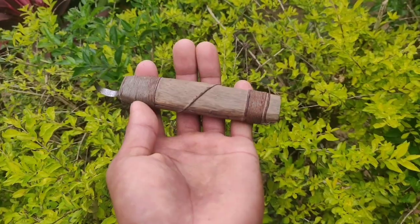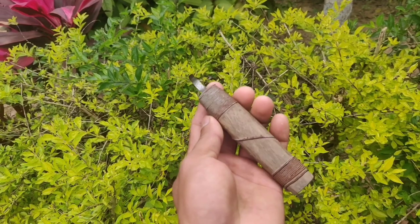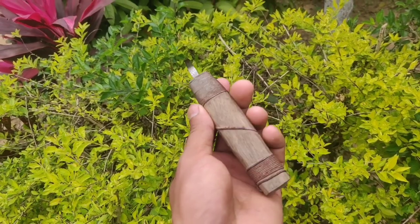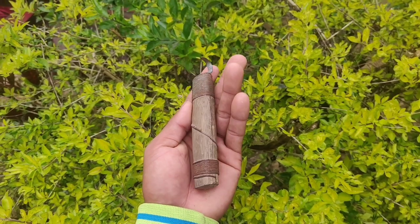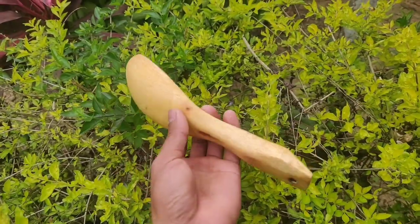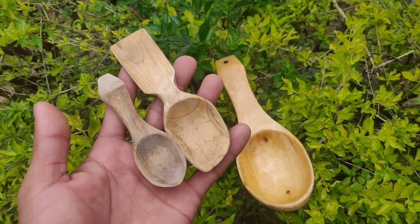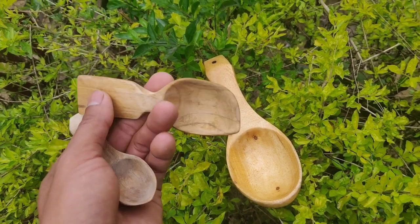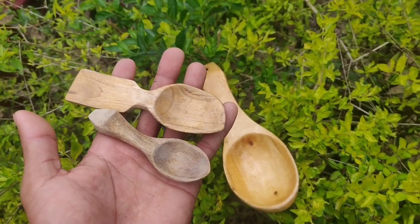For those of you who really want to try a hook knife, you can get one online and I know for sure you're going to love it. Here are some pieces I've made before — we have the big daddy, looks shiny, and we also have two pocket spoons. All of them look good and shiny.